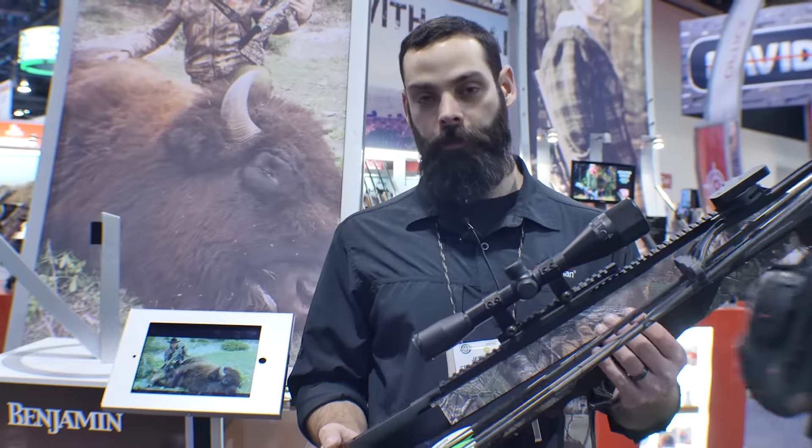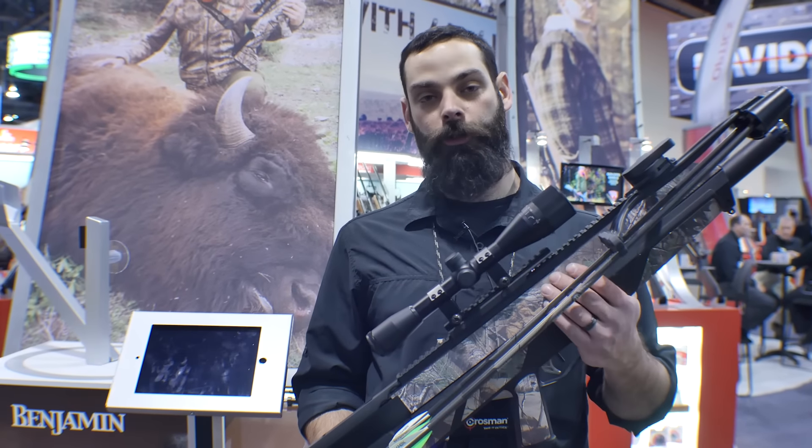What I have here is the Benjamin Pioneer Airbow. This is an air gun that shoots arrows at 450 feet per second. This is a pre-charged pneumatic rifle operating at 3,000 PSI.